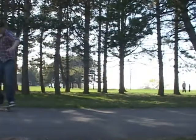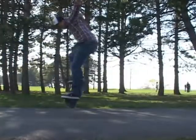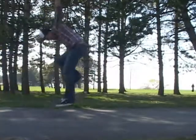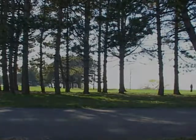Just practice it a lot and you'll get it. You're going to want to show me the Nollie Big Spins.